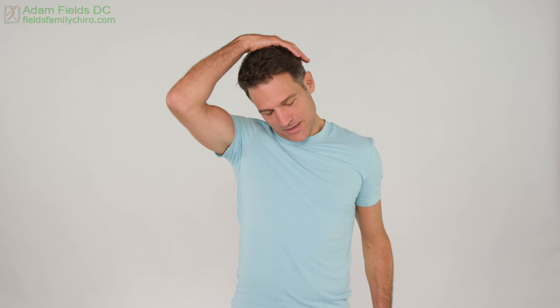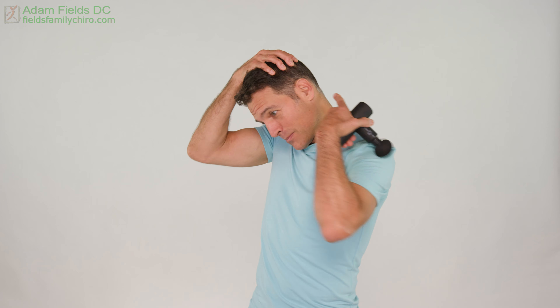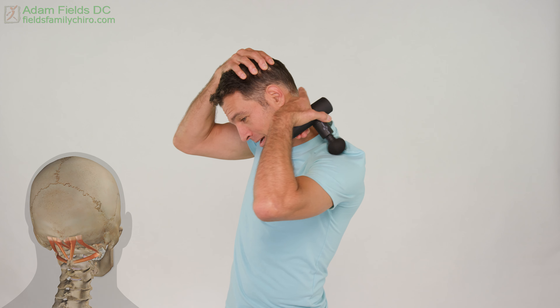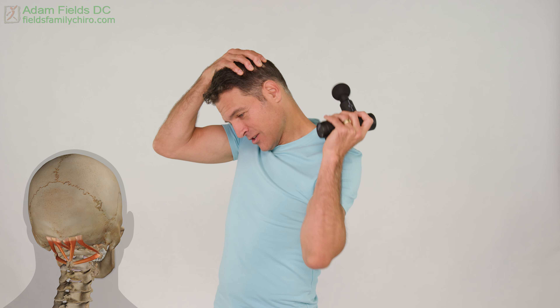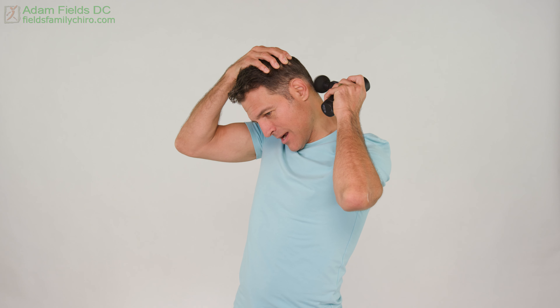We're gonna start with a 45-degree neck stretch. You're gonna take your left hand, I'll take my right, and we're just gonna pull your head 45 degrees. We're gonna open this place called the suboccipital area. When this gets tight, this gets tight. So let's go ahead — we're gonna take that massage gun and just gently put it right on there.